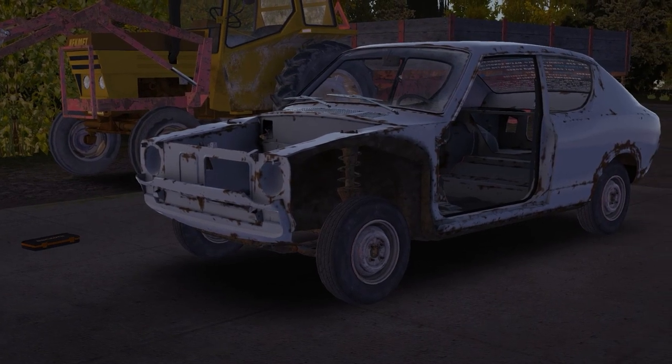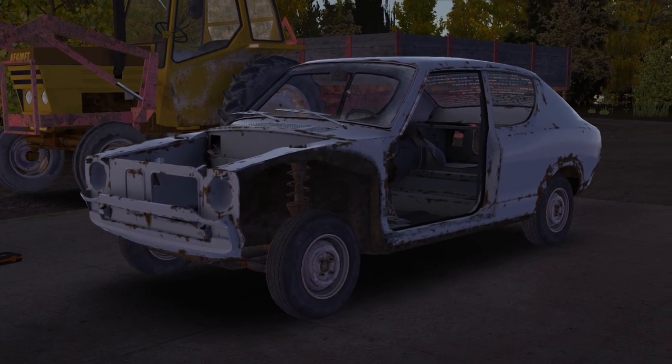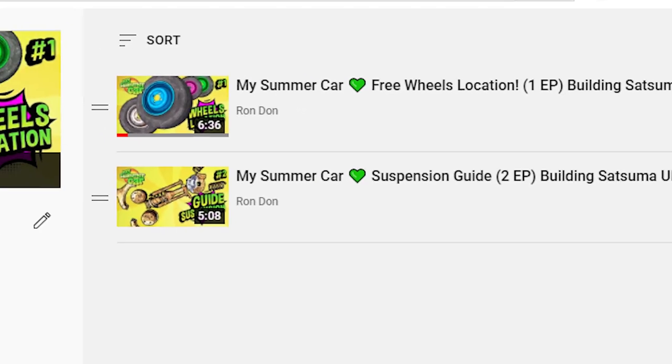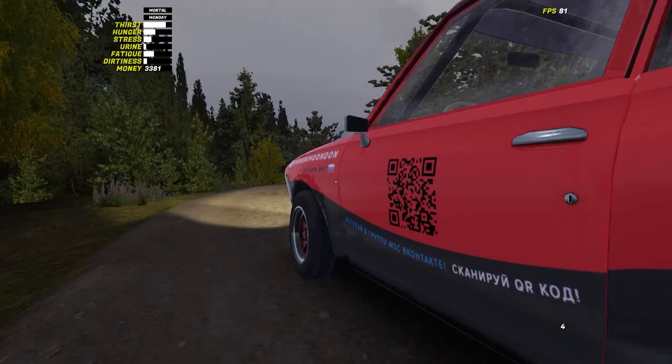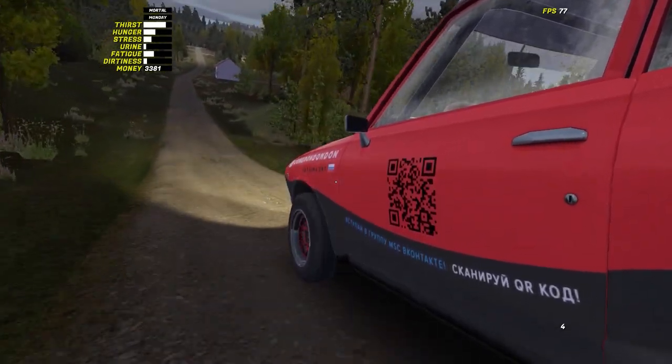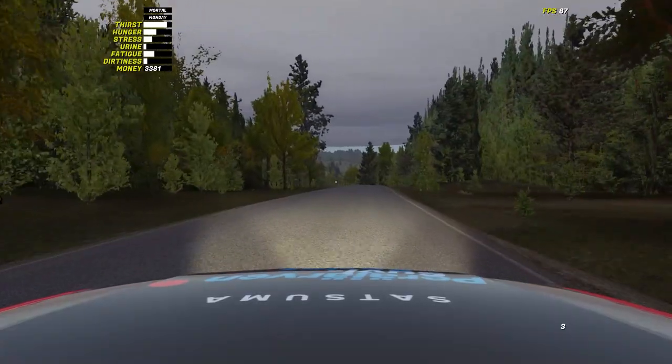Hello, my summer carers! In previous episodes, we have already put Satsuma on wheels. You can easily find videos about any stage of building Satsuma in the playlist — the link is in the description. We are building a stock Satsuma, then we will convert it into more powerful versions.